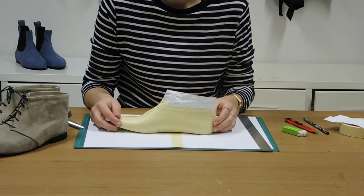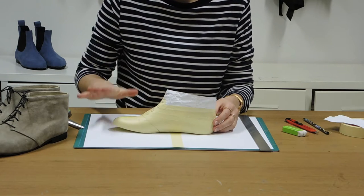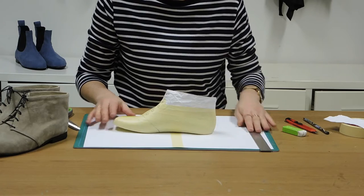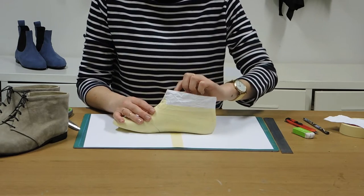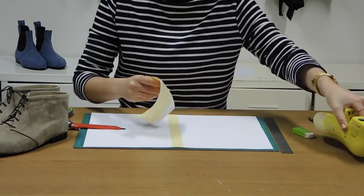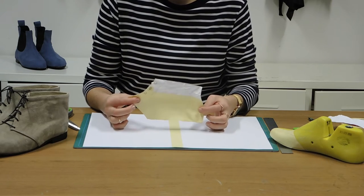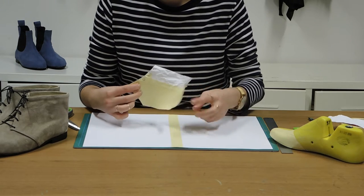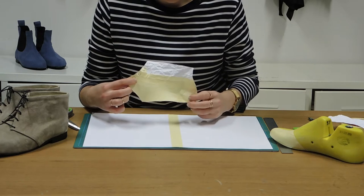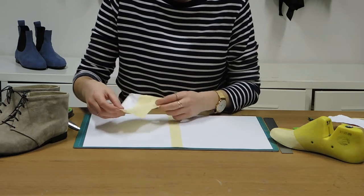Once we have gone around those lines with the craft knife, we can actually peel off this tape and lay it flat on the paper. We're going to need to put some slits just around the base here where the curve on the heel is, so we'll lay it flat first and then add them in afterwards.